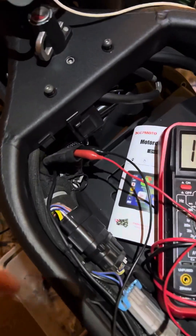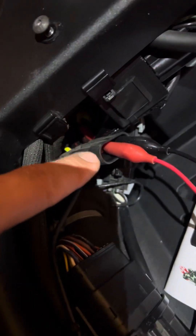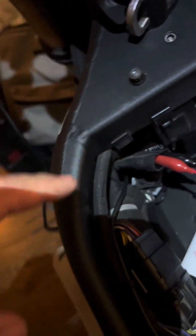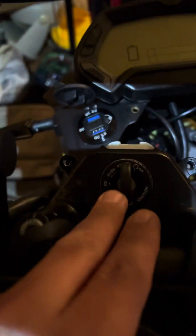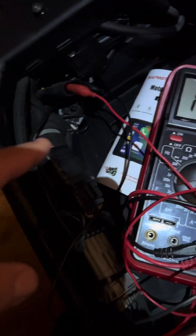Hello everyone. So I unplugged the ignition switch, which is here, and I connected to the two wires. Now those two wires ultimately connect to where the key goes. And those two wires become four wires on the other end of that plug. If you look at the previous video, I showed what that other side of that plug looks like.